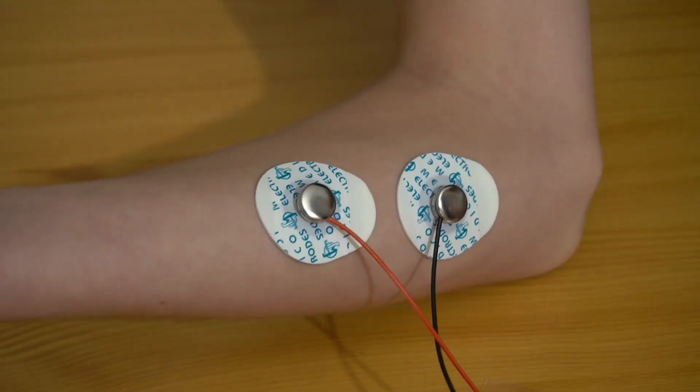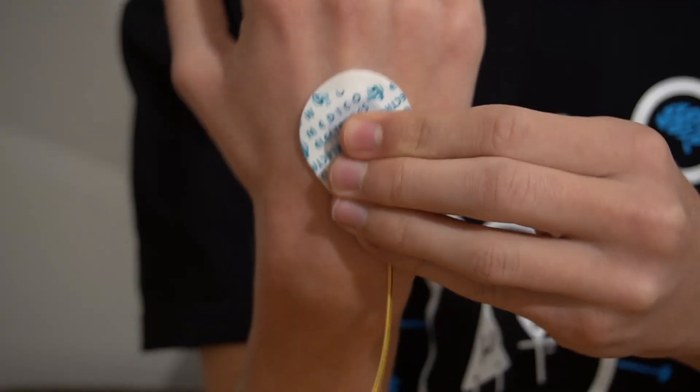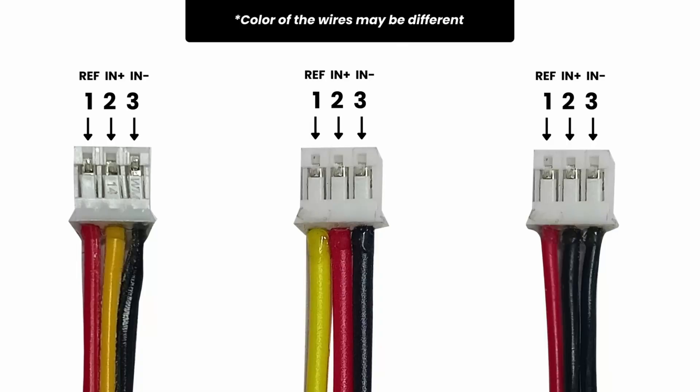Negative 1 is closer to the elbow, and the reference is on any bony part like the elbow, or anywhere far away from the muscle we are recording from, like the back of your hand. Just to mention, the BioAmp cable color coding isn't going to be the same for everybody — it depends on the cable version as well as how you solder the connector, so please take a look at that.